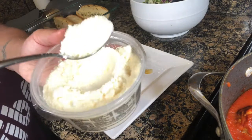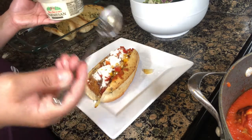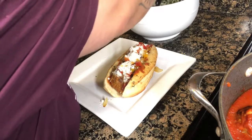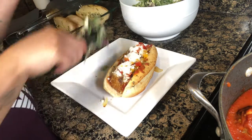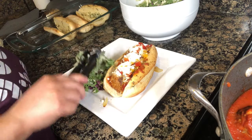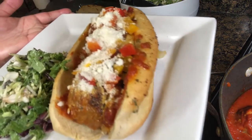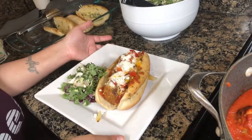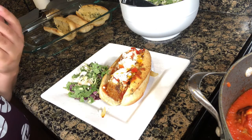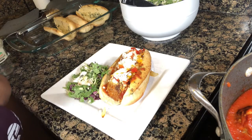I'm going to sprinkle some parmesan cheese on. This is like if you're at a football game, right? And then we're going to add some kale salad. This is kale — it has some sunflower seeds, some cranberry, and it has a poppy seed dressing. Wow, look at that, you guys. Want a bite? Looks amazing. Thank you guys so much for watching. I hope you guys like this recipe — it was super simple. Make sure that you like, comment, and subscribe. Let's try to get these subscribers up. Have a good night.